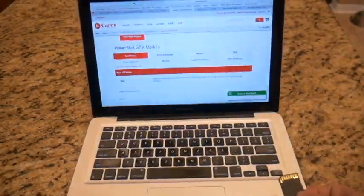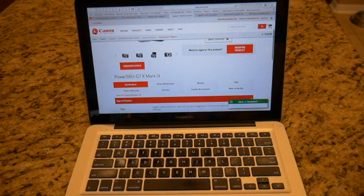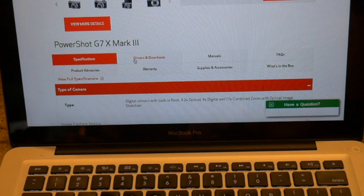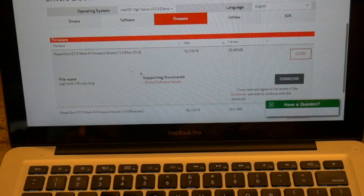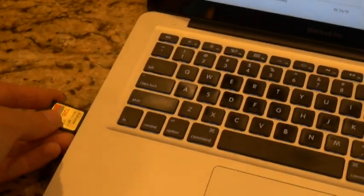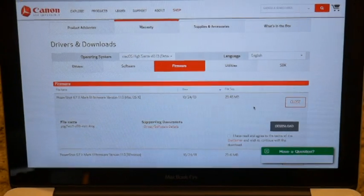So you're going to need to go to the Canon website and search for the PowerShot G7X Mark III. When you get there, you're looking for drivers and downloads right here. Here is the brand new firmware update — it just came out yesterday. So put your SD card in your computer and go ahead and download that.